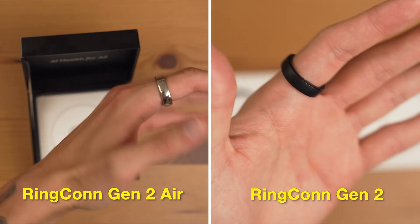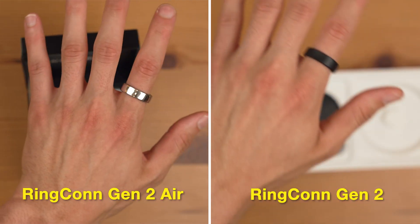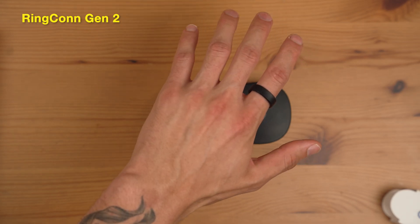After wearing both rings for several days, the Gen 2 Air smudges a little more easily, feels heavier, and calls more attention — it's more noticeable, less subtle. The Gen 2, on the other hand, is super lightweight; you can barely notice you're wearing it and almost forget it's there. I love the matte black look — it's very elegant, sleek, and modern, and it matches a lot of the outfits I normally wear.